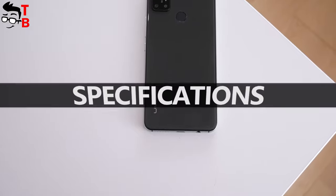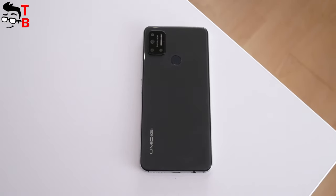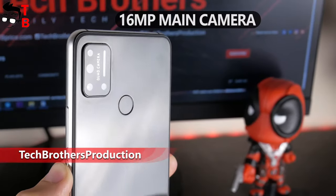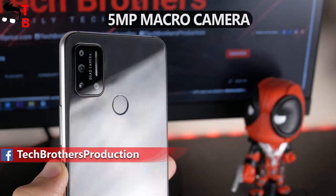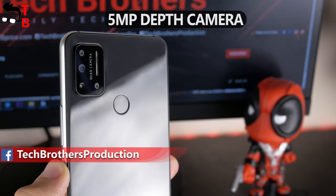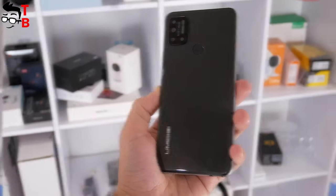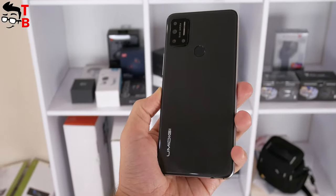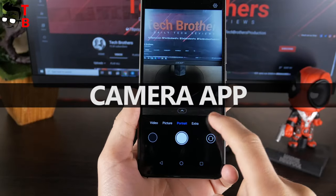UMIDIGI A7 is an ultra-budget smartphone of about $85. However, it has a quad camera on three panels: a 16 megapixel main sensor, an 8 megapixel ultra-wide angle camera, a 5 megapixel macro camera, and a 5 megapixel depth camera. The selfie camera is 16 megapixels. The cameras are very impressive for a smartphone under $100 — do you agree? Now let's take a look at the camera app on UMIDIGI A7.